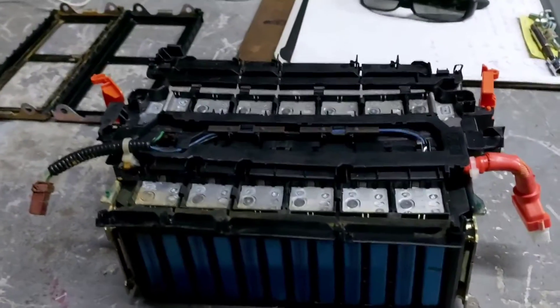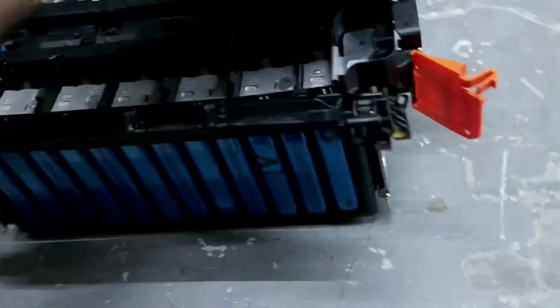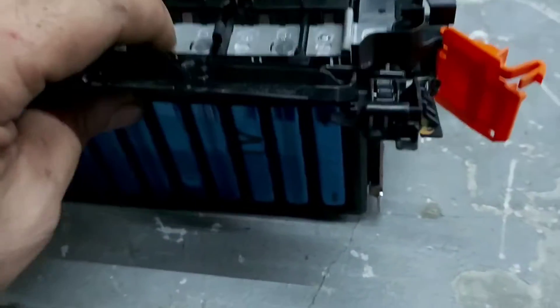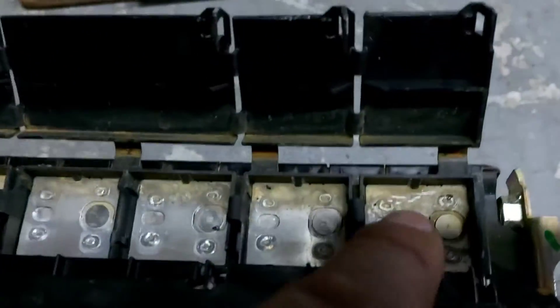Let's make a quick review. We have block number one, block number two, block number three, and we fully took apart block number four because I wanted to check the individual voltage of the cells. These cells are supposed to be almost 40-43 volts, but I measured the voltage and it's about zero.